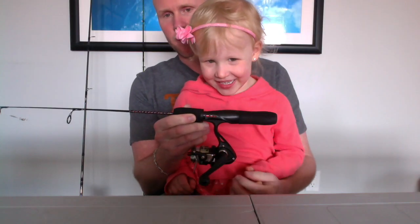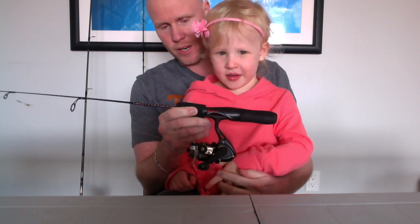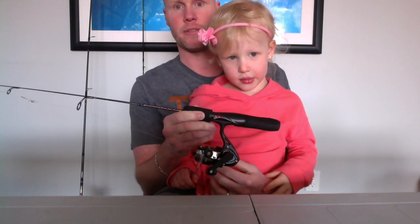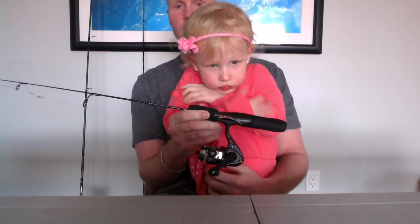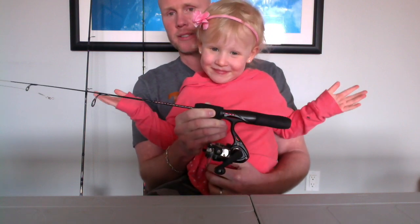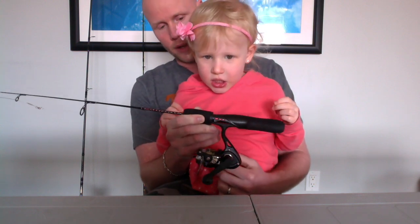What do we have here? Ice fishing rods. That's right. Because we live in Alberta, Canada, and it's cold here forever, and because we live in Chestermere we're close to the lake, we do a lot of our fishing in the wintertime. Do we like going ice fishing? Yes.